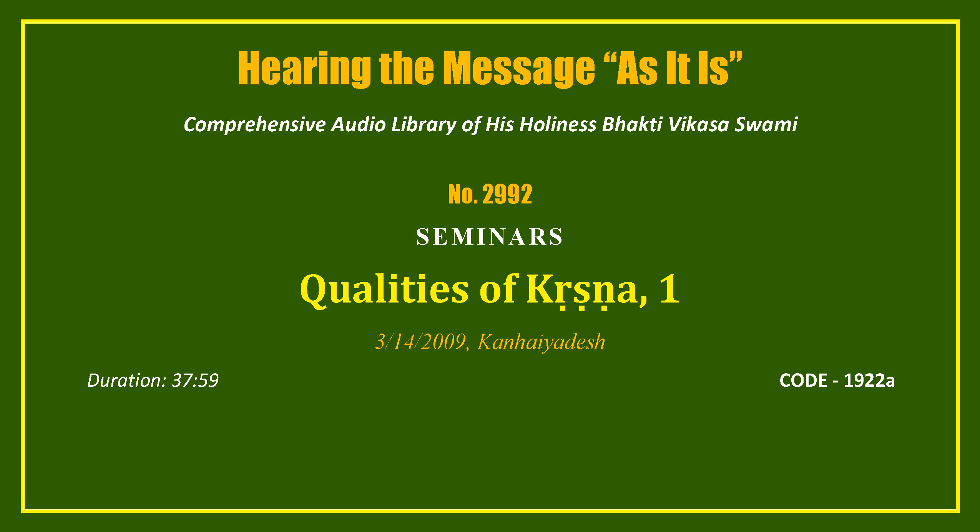Oma Gyanati Niranthasya Gyananjana Shalakaya. Chakshuran Militam Yena Tasman Shri Gura Benamaha.